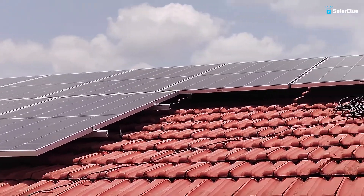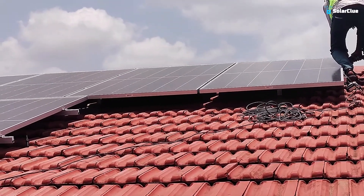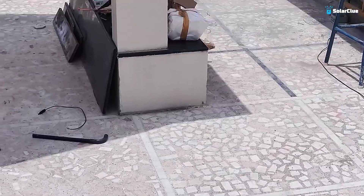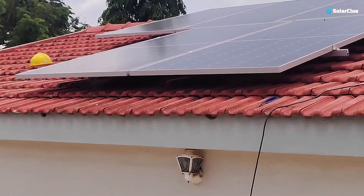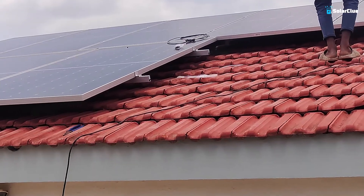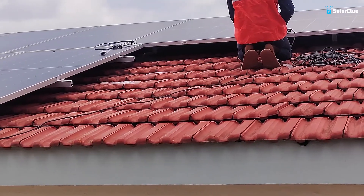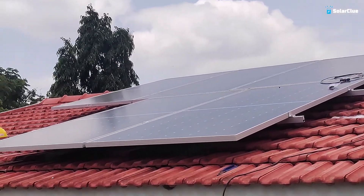You can see how we have installed on the Mangaloo tiles — that is what we call them in the local language. These tiles are placed on top of the roof. Below you can see the RCC roof, and on top of it are the Mangaloo tiles. You can see how we placed our panels and the clamps, perfectly matched to the angle and inclination of the sun.